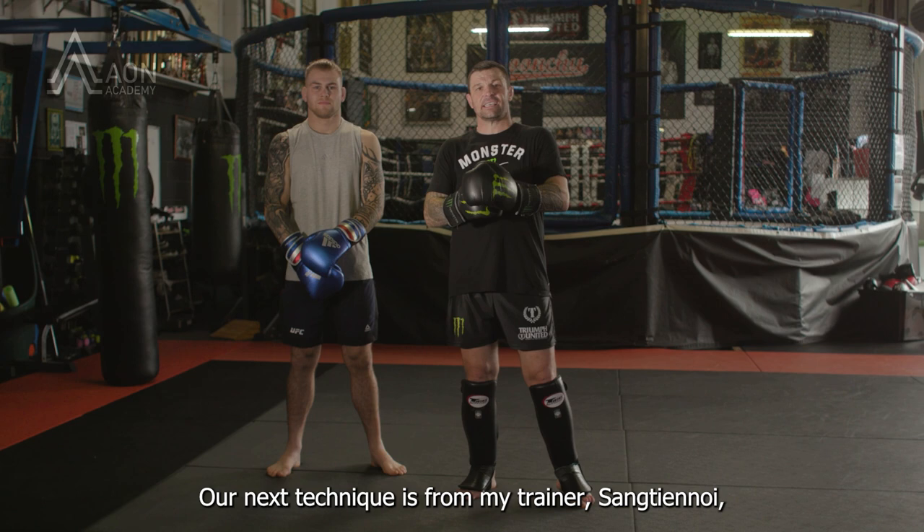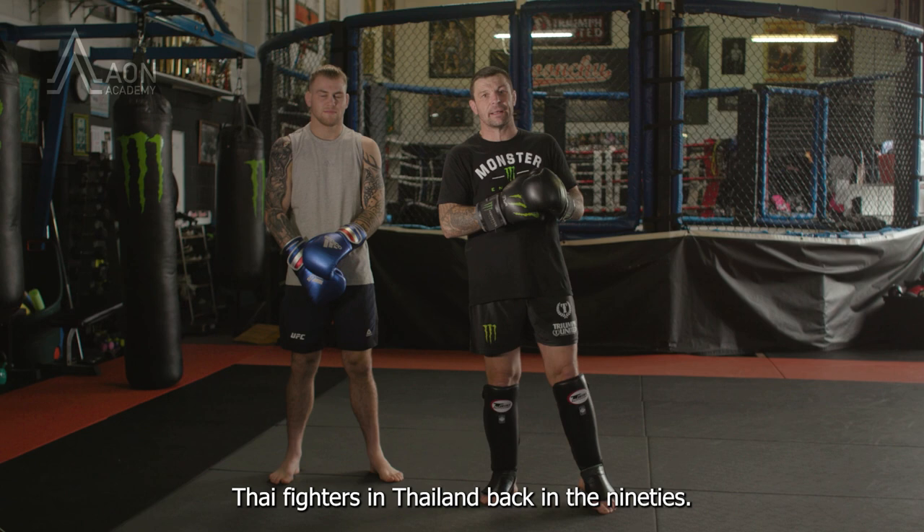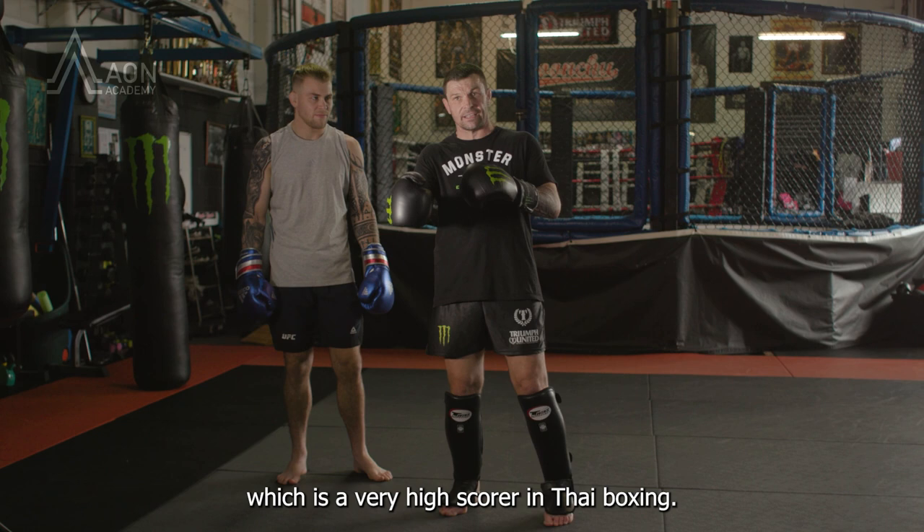Our next technique is from my trainer, Sang Thanh Noi, who was one of the most famous Thai fighters in Thailand back in the 90s. He was very good at throwing the long knees, which is a very high score in Thai boxing.